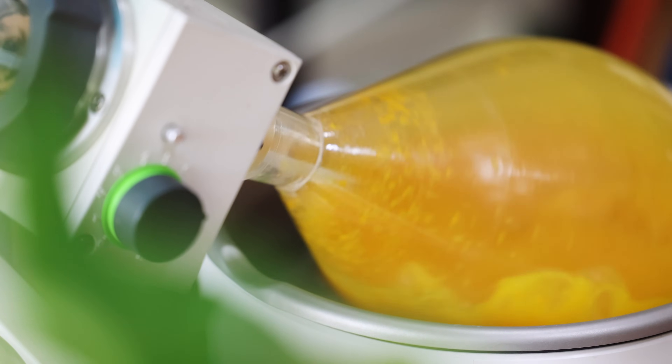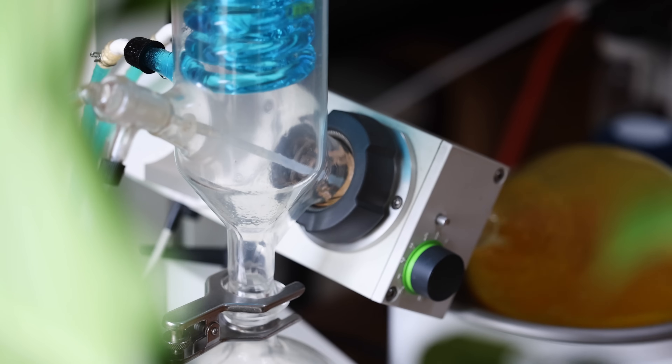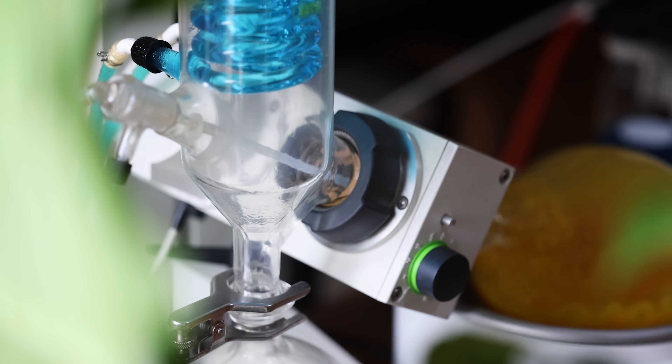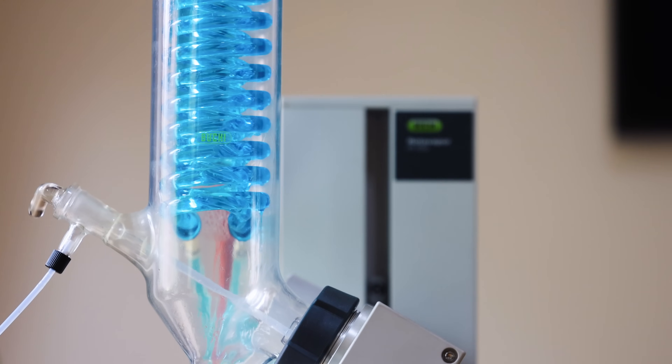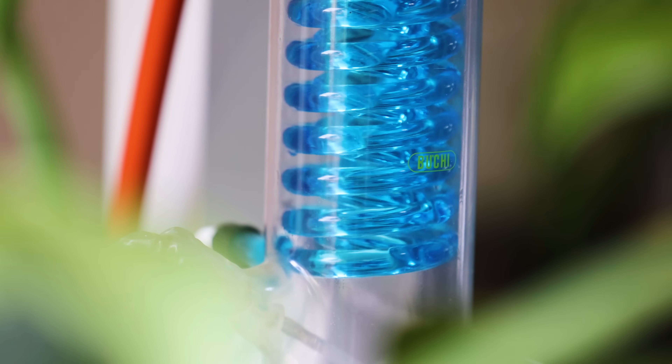The liquid that's evaporated from the flask travels up through the Rotavap to the other side, where it condenses on chilled coils. Normally I have my condensing coils chilled down to minus 10 degrees Celsius, and I'll talk a little bit more about that in a moment.